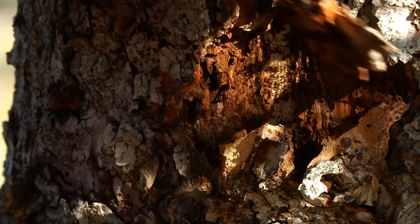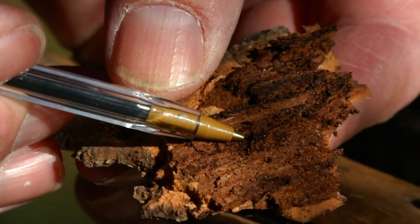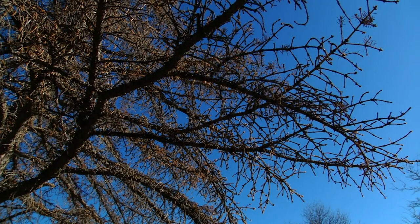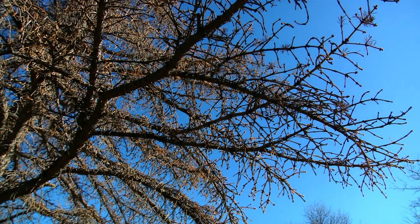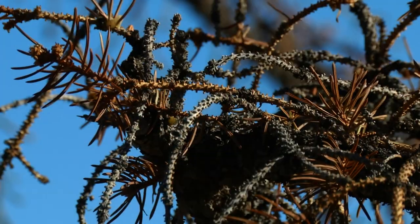The ips engraver beetle is a bark beetle that bores into spruce and pine trees, developing under the bark and producing tunnels that can cause dieback and kill the tree. When an ips beetle bores into the tree, water flow to the needles is disrupted, causing them to dry out.